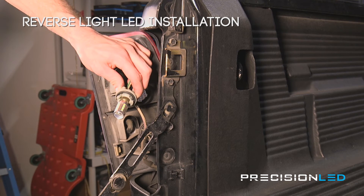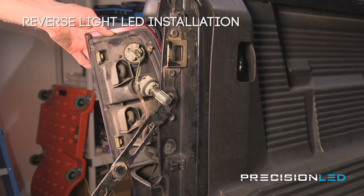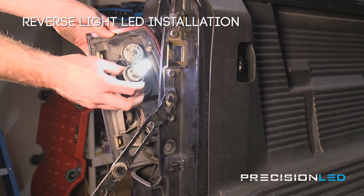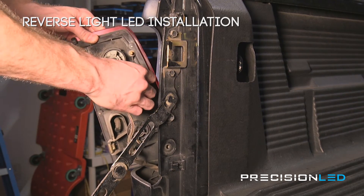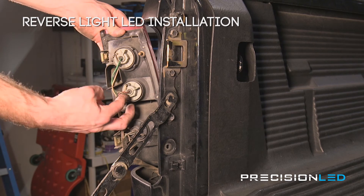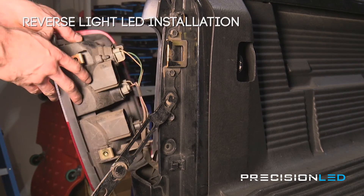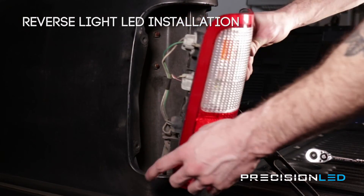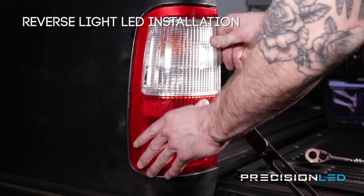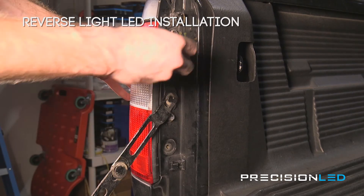Before reassembling everything we're just going to test the bulb to make sure everything's working. Everything looks good. So now we'll just place the bulb back in the housing. Once the tabs are lined up and the connector is sitting flush, you're going to want to twist these tabs clockwise until the bulb locks into place. Now we'll just reassemble the casing — line up these two pegs with the corresponding holes, and then lastly, re-screw these bolts in.